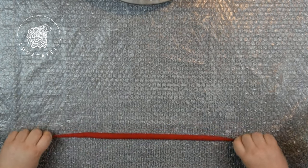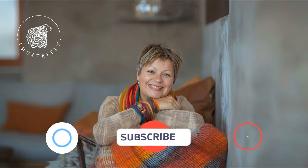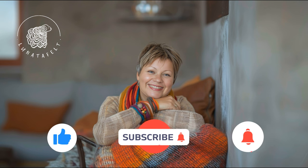Finally, unleash your creativity with your felt cords. In the next video tutorial, I will show you how to make multi-layered felt cords, another simple and effective felting technique that you will find useful. Subscribe to my channel, like this video if you enjoyed it, ask your questions in the comments and share the link with friends. I'll see you soon in the next tutorial.